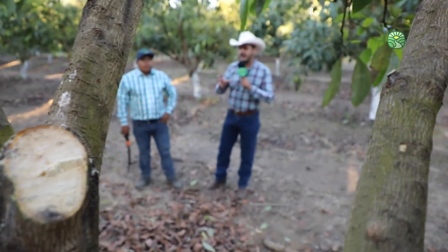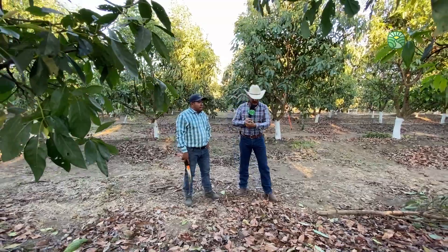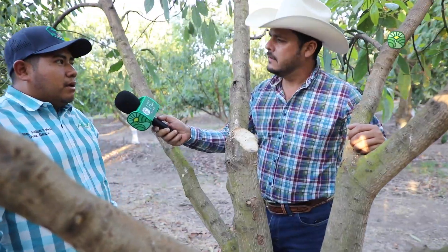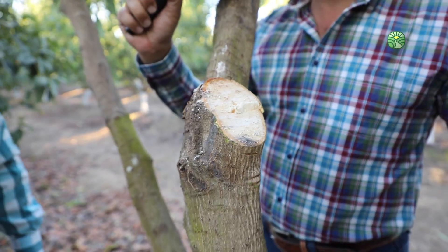Ya tenemos el trabajo de la poda y podemos observar también aquí cómo la iluminación va a penetrar y va a ayudar al árbol. ¿Es necesario ya colocar algo aquí en esta parte para curar, para sellar? Ahorita que es verano no tenemos tanto problema de hongo, entonces una la podrían dejar así. Otra opción pues también pueden usar un tipo de sellador; hay productos especialmente para sellar, o ya sería una mezcla de cal y cobre. Tiene que ser cal agrícola. Con eso podemos sellar, simplemente se coloca como si lo estuviéramos pintando y así lo dejamos ya sellado.